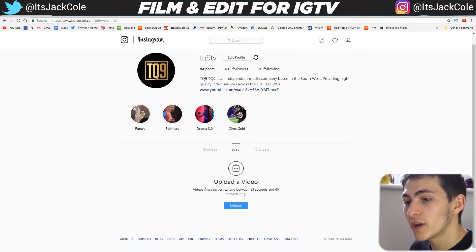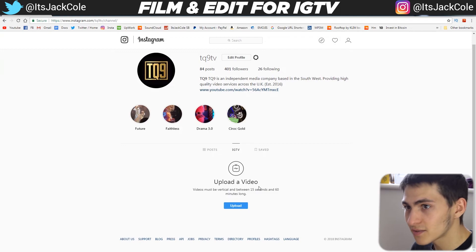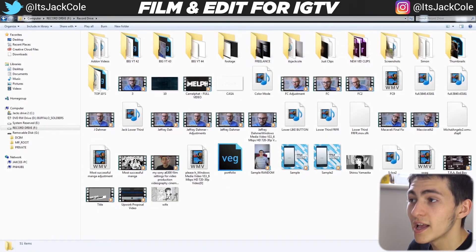Once you're on your Instagram page, go to your IGTV channel. Videos must be vertical and between 15 seconds and 60 minutes long. All you have to do is click Upload, find your file, and go about uploading it. That's the entire process — filming correctly, editing it down, and uploading to IGTV. Thanks for watching; if you enjoyed, like, comment, and subscribe for more video production videos every week.